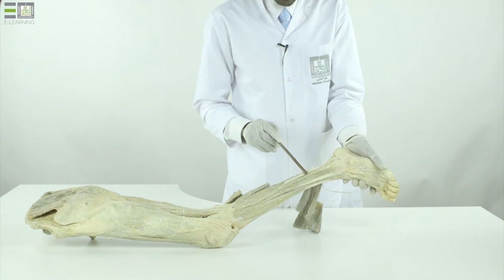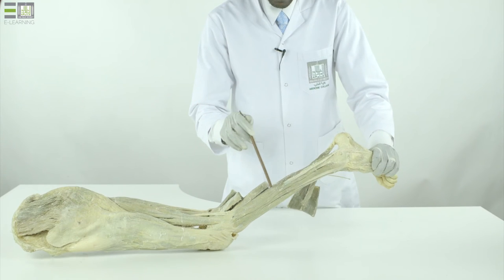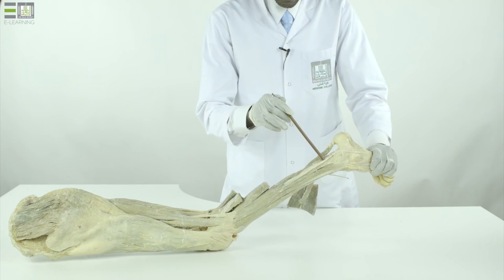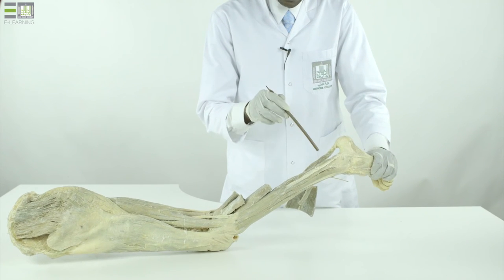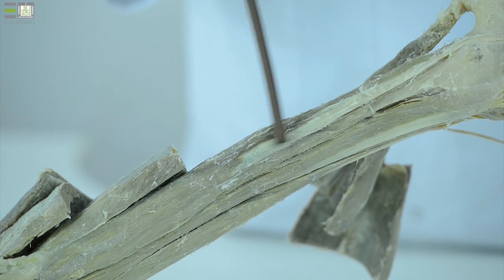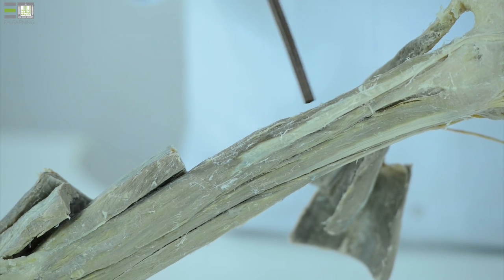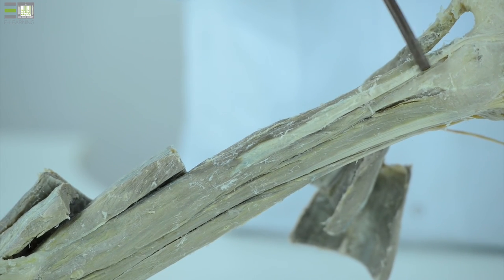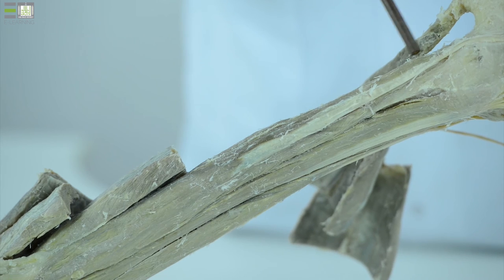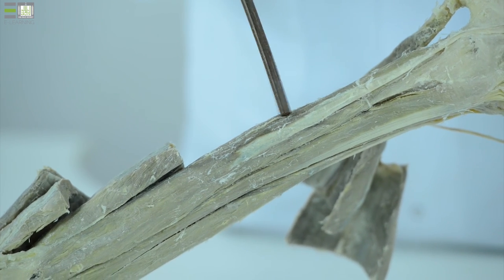Laterally, we have two muscles called the fibularis muscles. Fibularis longus, superficially from the upper two-thirds of the lateral surface of the fibula, and fibularis brevis — also known as peroneus longus and peroneus brevis — the brevis arising from the lower two-thirds of the lateral surface of the fibula.